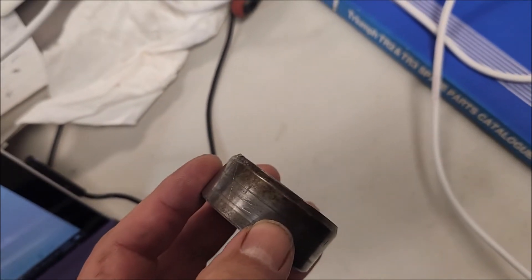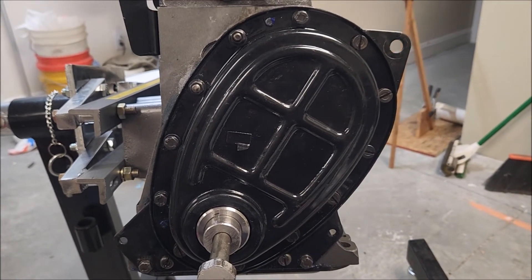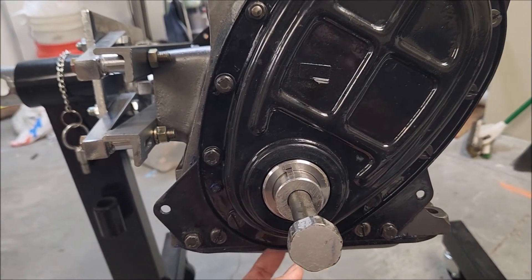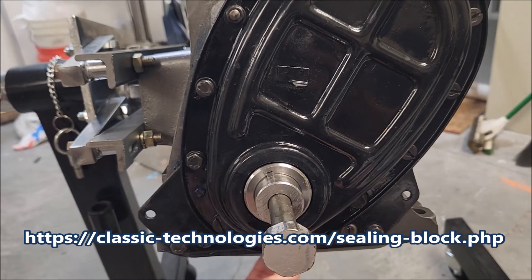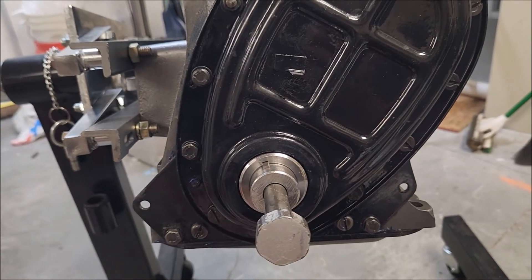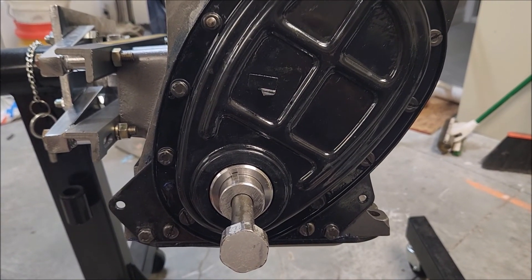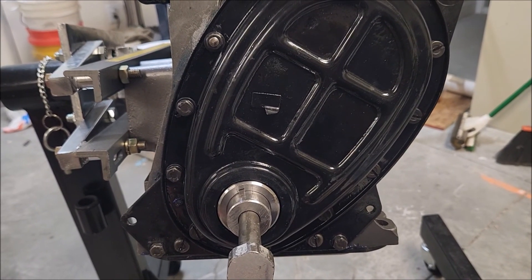The timing chain cover is all installed — hopefully it will not leak. One other thing I didn't mention: I put a solid steel bridge from Classic Technology under here so I didn't have to worry about the bolts stripping out. Anyway, the timing chain cover is installed. That gave you an overview of things I've learned about it. If this is helpful, please subscribe and like the video — it encourages me to do more. Thank you.